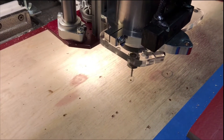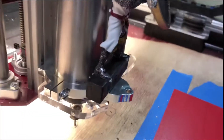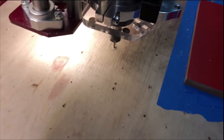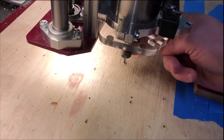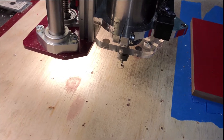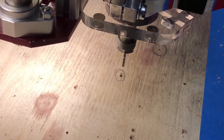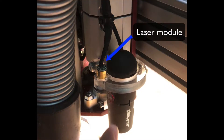Then I can jog the 3mm end mill right down in the middle of the hole. Spot on! Here you can see where the laser module and the USB microscope are mounted.